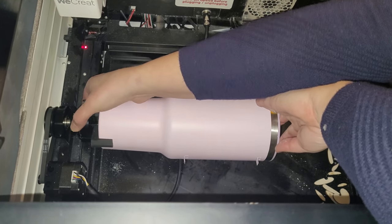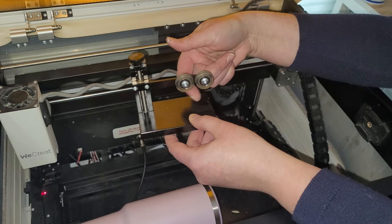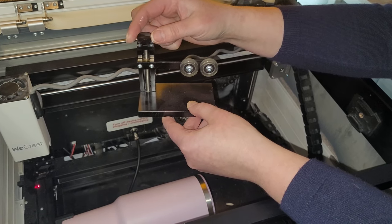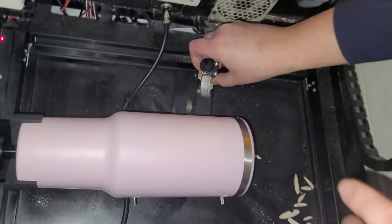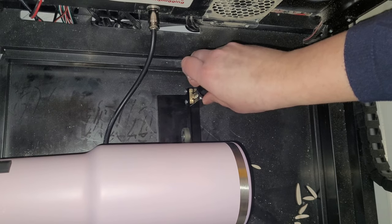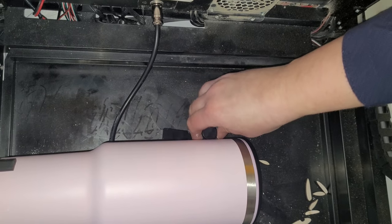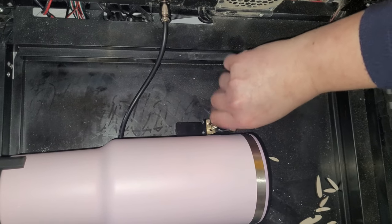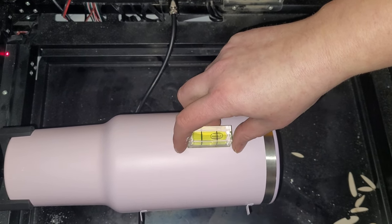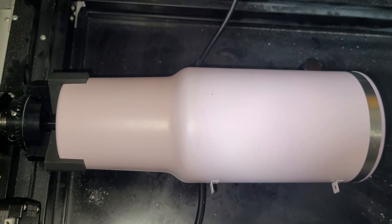Twist it until it's tight. Next you want to take this piece and slide it underneath your tumbler and raise this little wheel so that it touches your tumbler. If you turn it to the right it raises it and if you turn it to the left it lowers it. Now you want to grab your little level and place it onto the cup and try to get your cup to be as level as possible. Now the cup is in the rotary and it's nice and level, so we can move over to the We Create software and work on our design.